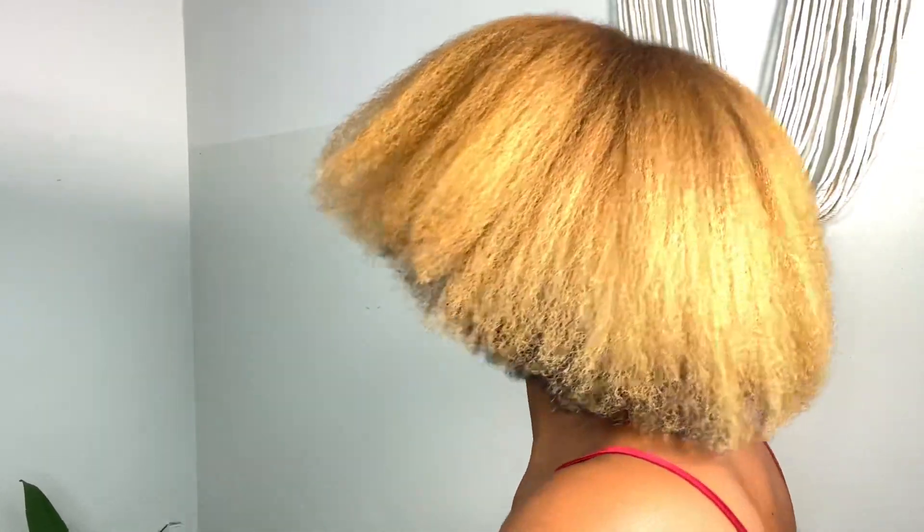Hello guys and welcome back to my channel. Today we are doing our first perm rod set, and as you can see I have blow dried my hair and this is how it is looking.